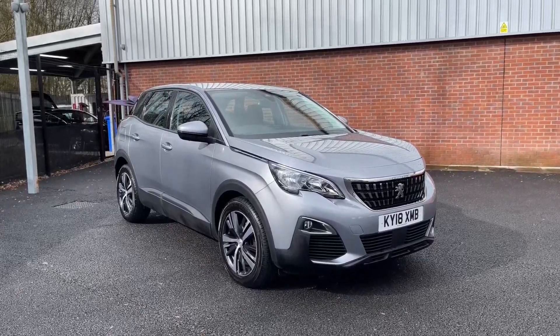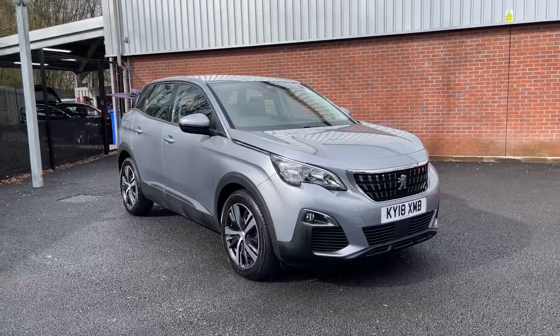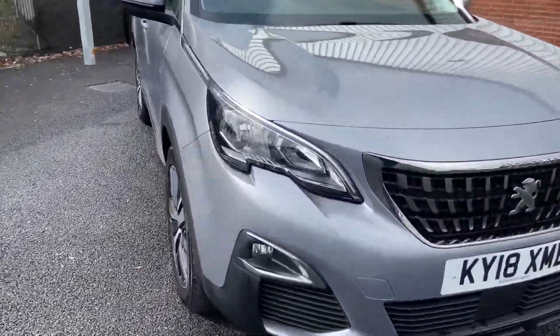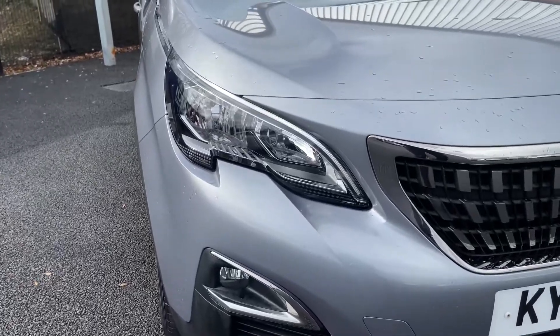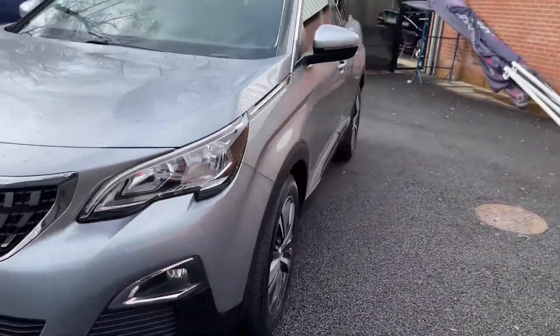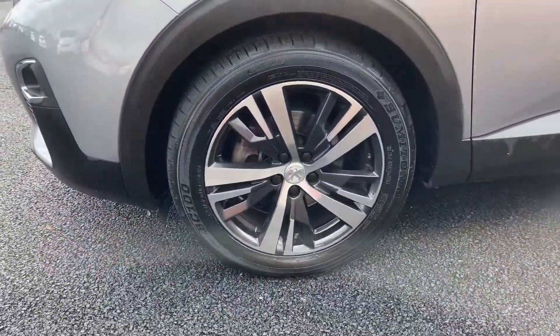Welcome to Motor Match Bolton. Here is a quick video tour of our Peugeot 3008 Active. Coming around and taking a look at the front of the vehicle, you do have LED daytime running lights which look nice, and coming down the side you will find 17-inch Chicago alloys.